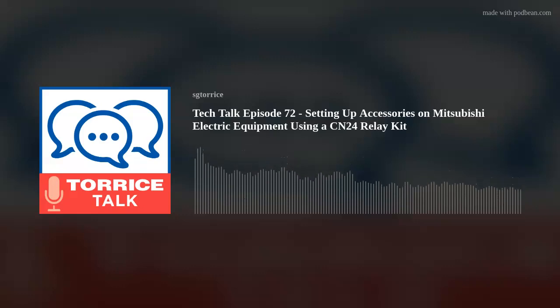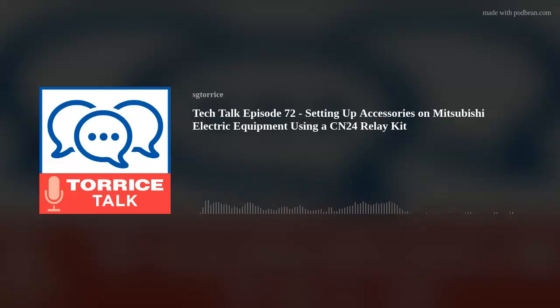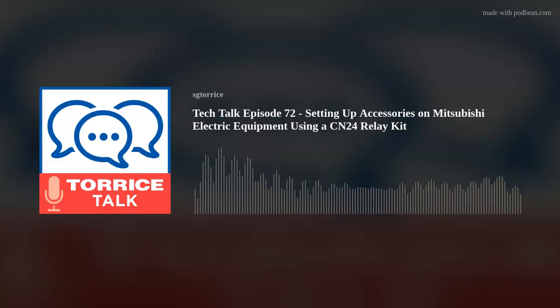Welcome back everyone. Another week of Taurus Tech Talk here at SG Taurus. I'm your host Matt LaPanne. This week we are once again joined by our Senior Technical Support Representative, Phil Valpe. Phil, welcome back — good to have you on again. Thanks, Matt. Good to be here. Today we're going to be discussing how to add accessories to Mitsubishi Electric indoor units using a CN24 relay kit. Phil is here to explain the benefits and how to actually set up that relay kit.